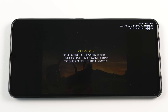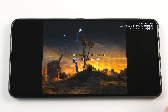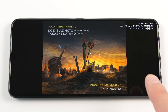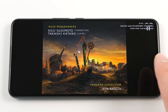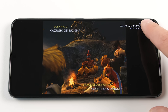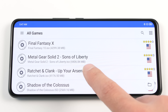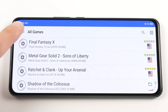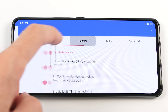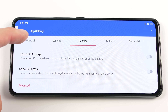Now that we have the 3D part of this game showing on screen, we can see how well our Snapdragon SoC can handle the game. If you can get through this entire intro sequence without dipping below 60fps, your phone should be able to play many PS2 games. Let's go over what you need to do for games that do not run well. Head back into the app settings window and then go over to graphics. In that menu, turn on show CPU usage and show GS stats.